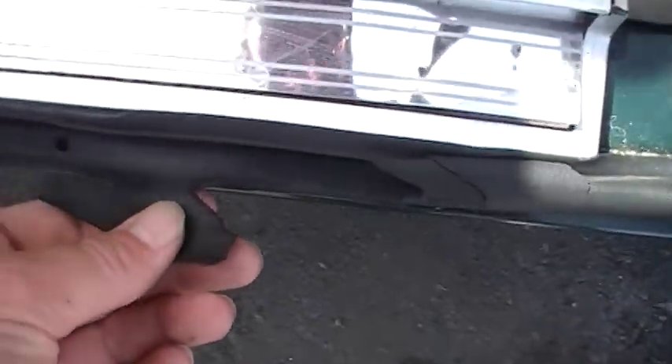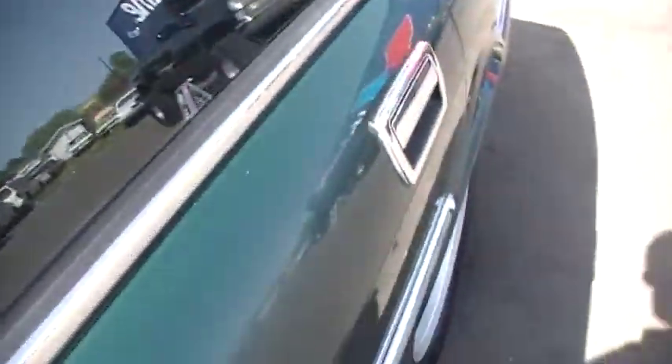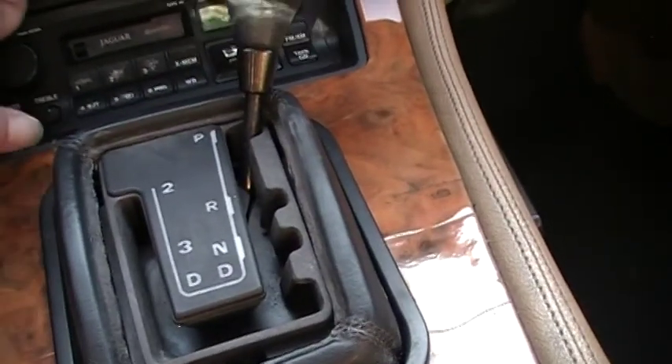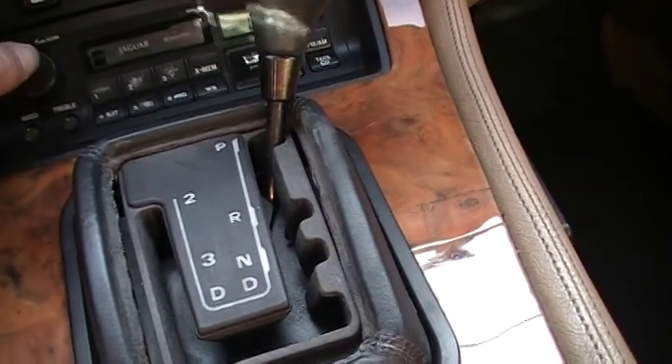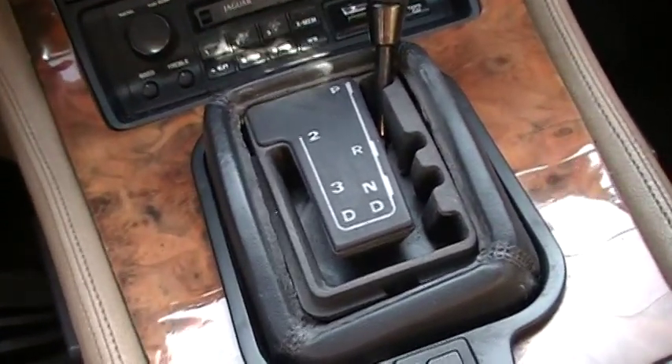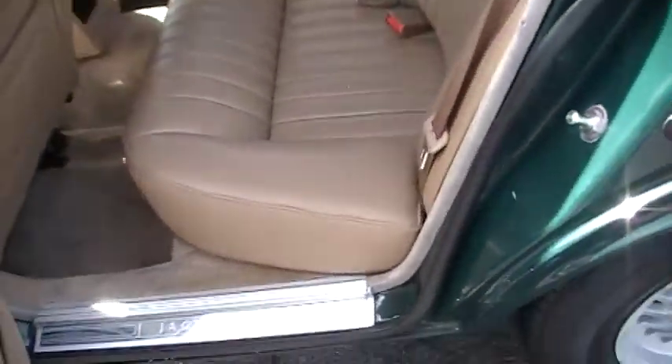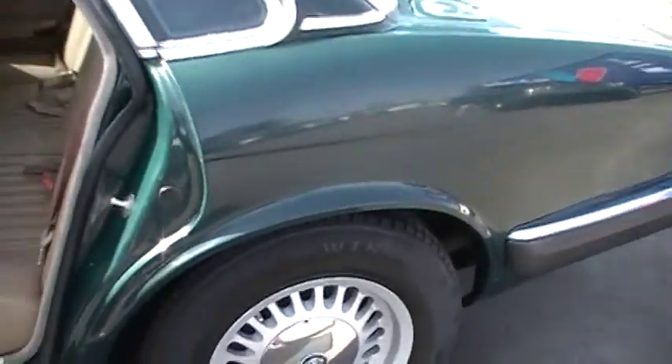Going to show you the back seat now. It's a little chewed up like they do on Jags, especially on the driver's side. There's a dent right there. I'm wondering if the power locks work — they don't seem to want to... they work, there we go. They unlock when you open your door. I did this yesterday and actually locked the keys in here while it was running. Had to call a locksmith, and that wasn't very fun.